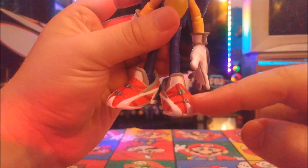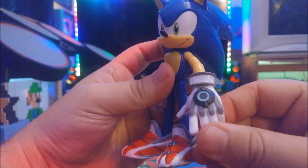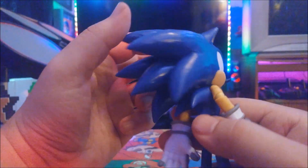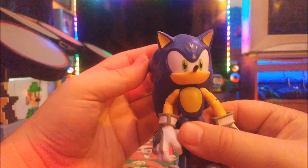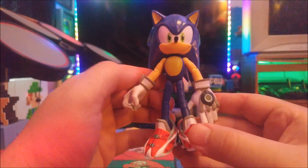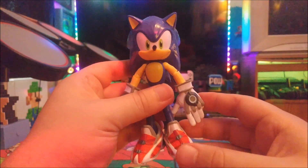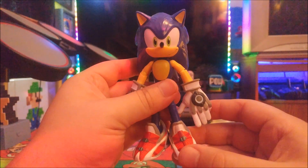Here is Sonic the Hedgehog himself. His shoes look cool — they don't look like how they look in the games, which is cool. He looks great with that metallic detail on his gloves. Close-up looks great, showing how he looks in the TV show. His hair looks kind of cool. I thought it would be spikier but I was wrong. He looks exactly how he looks in the TV show on Netflix. He's a great addition to the collection.